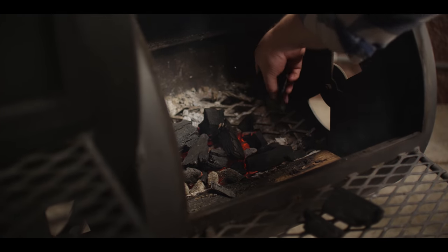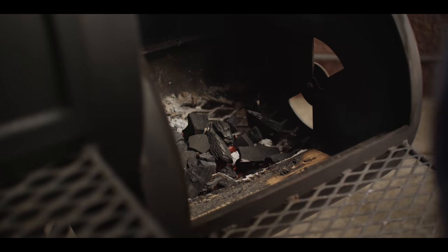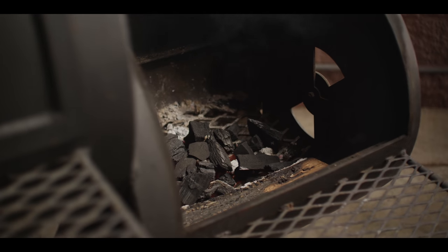Now we're gonna do a little cooking in the firebox — our apple compote and our crepes. We're just adding a little bit more charcoal and we're gonna slide our griddle right in here.